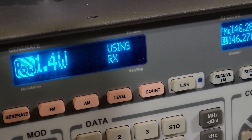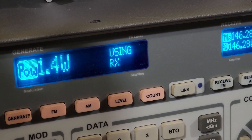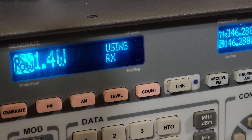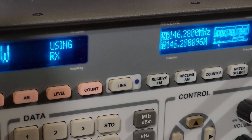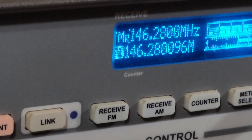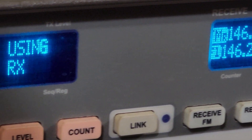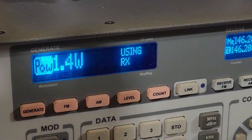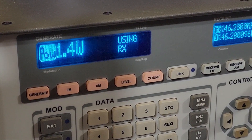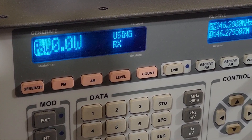Dropping down to low power on 2 meters, it was running a little bit low — we were getting about 1.4 watts. Still a clean signal, which is nice to see, but a little bit low on low power and a little bit extra on high power. Not too bad for a relatively inexpensive radio with decent build quality. We're going to test 70 centimeters here in just a moment as well.